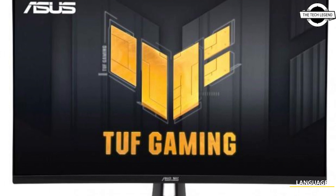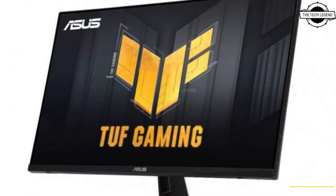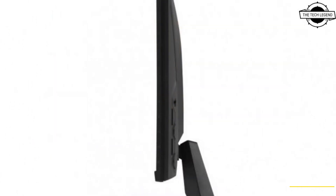Hello friends, welcome to the TechLizzen channel. Today I will talk about the Asus TUF Gaming VG279QM1A 27-inch FHD Gaming LCD.